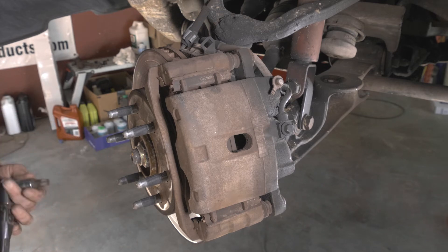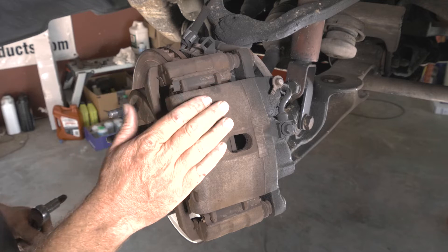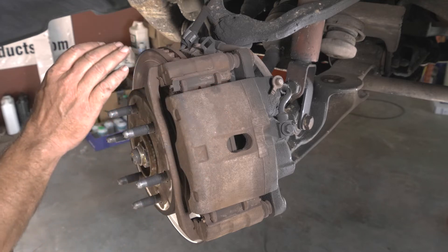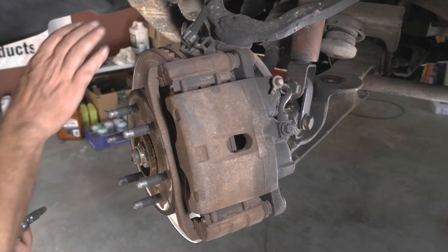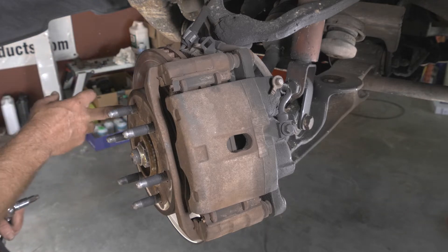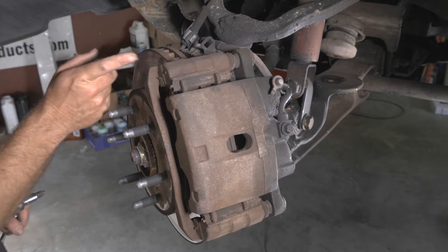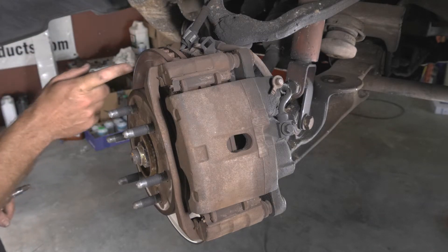Here we have a 2005 Chevy Tahoe. We're going to be replacing the rotors and brake pads today. The reason we're replacing the rotors is because it has a pulsation — they've been heated up so much that when you come to a stop, your brake pedal is pulsating. The rotor is what causes that.